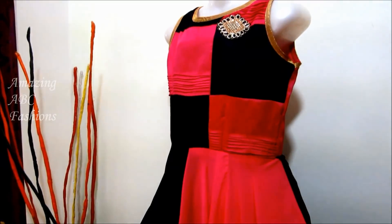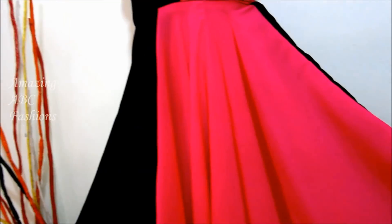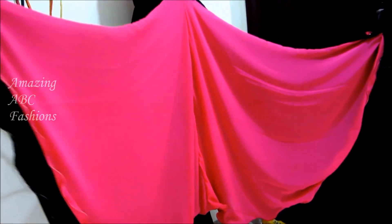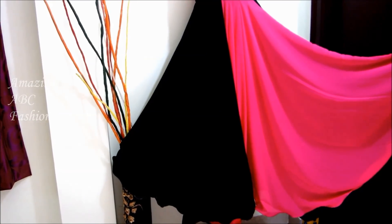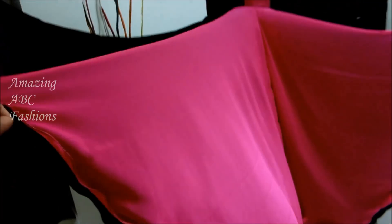This designer dress is made up of 8 meters of fabric. I'm preparing this for a 7-year-old girl. Each panel width is having 1 meter, so the front is having 4 meters and the back 4 meters — total 8 meters of fabric required. The richness and beauty lies in this flaredness.